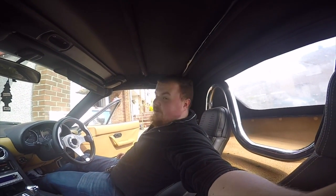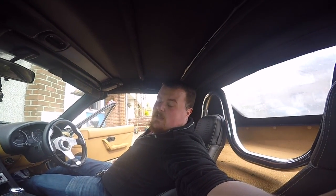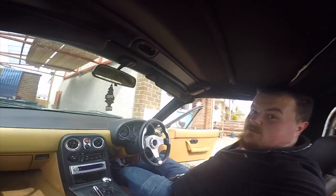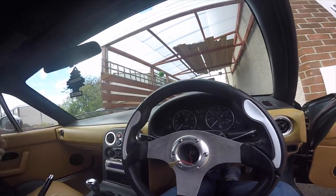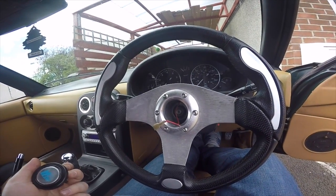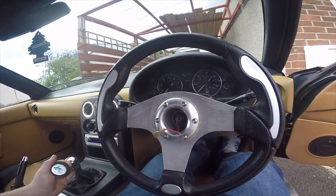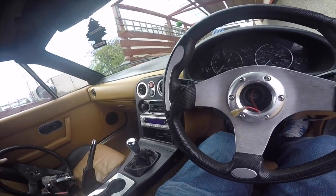So guys, we're here in our UNOS Roadster to do a change of steering wheel mode. Today we're getting rid of this one. Basically all I've done so far is pop off the steering wheel cap and disconnect the horn.